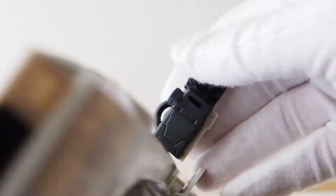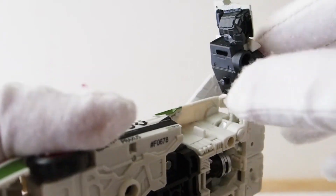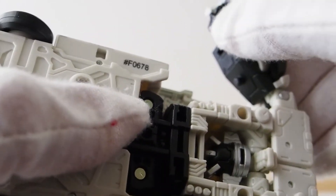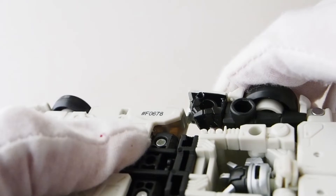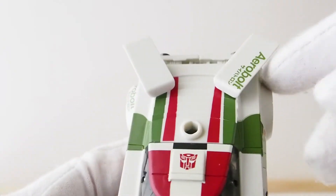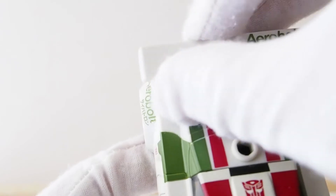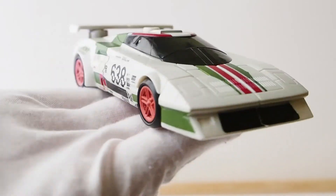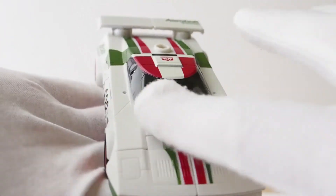Once that's done, swing the whole side portion over and it should tab in nicely — this little tab underneath goes into this section. Same on this side: tab goes in right there. Perfect, nice and flush. Then just swing the spoiler around and there you have it — how fast was that?